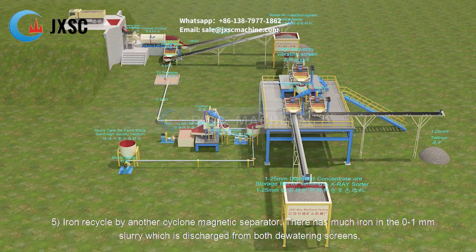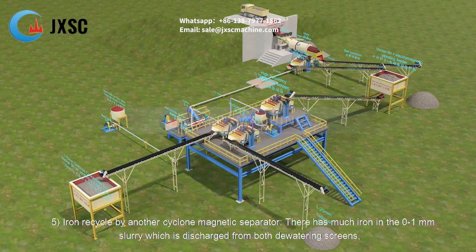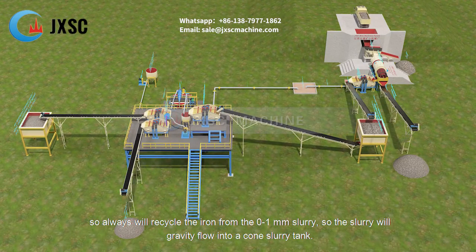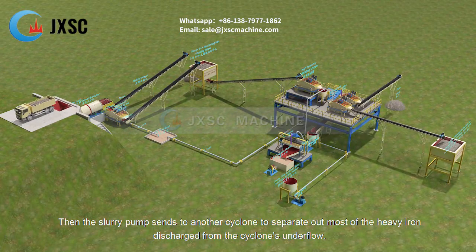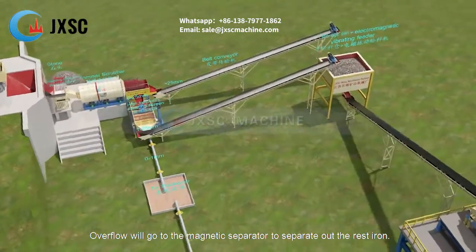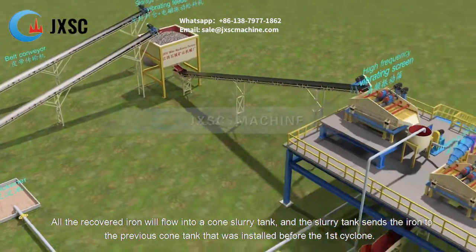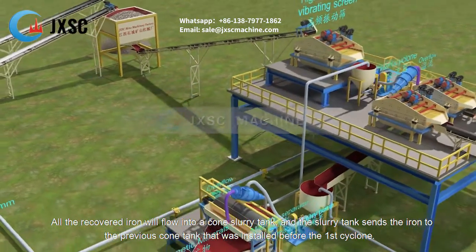For iron recycling, there is much iron in the 0 to 1 millimeter slurry discharged from both dewatering screens, so the iron is always recycled from this slurry. The slurry gravity flows into a cone slurry tank, then the slurry pump sends it to another cyclone to separate out most of the heavy iron discharged from the cyclone underflow. The overflow goes to a magnetic separator to separate out the remaining iron. All recovered iron flows into a cone slurry tank, which sends the iron back to the previous cone tank installed before the first cyclone.